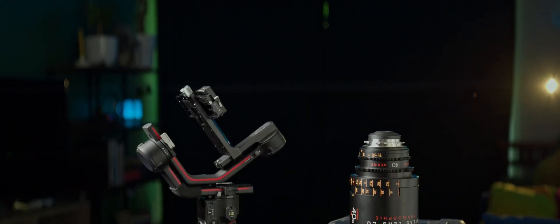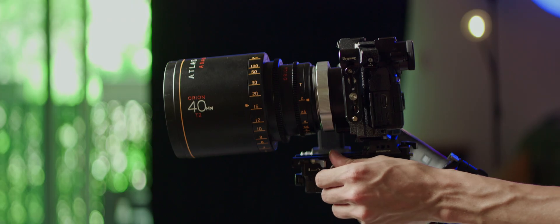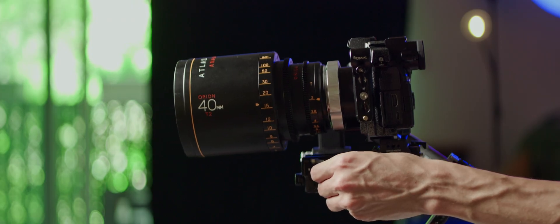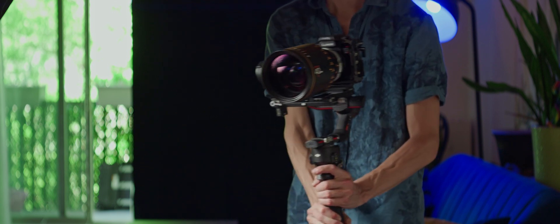For episode 5, we'll pivot to mobility and look at rigging a gimbal with an anamorphic setup. Anamorphics are historically heavier than sphericals, and adapter setups tend to be front-heavy, so we'll see how to deal with that.